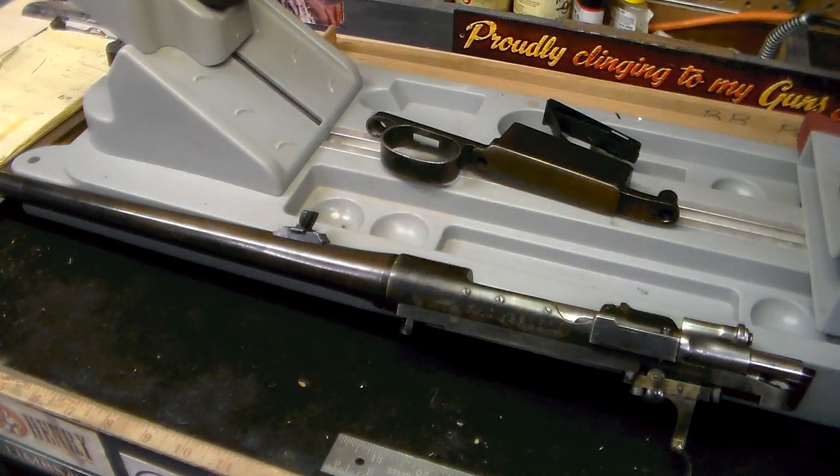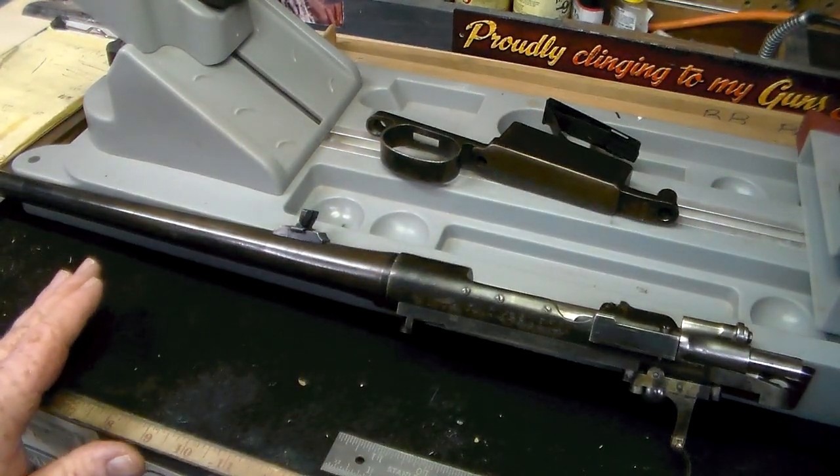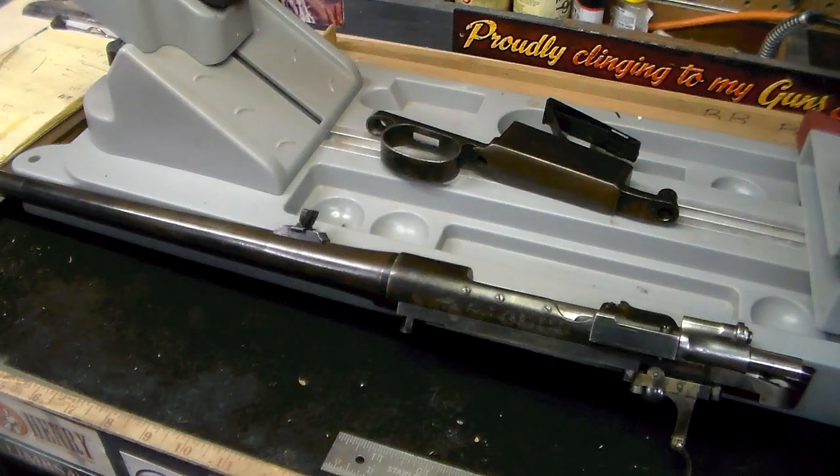Now, what I'm going to do is — there's all kinds of markings on here, but there's no way for me to show them to you with the camera. So what I've done is I've made a drawing of each of the markings that I've been able to find on here, and I'm sure I've probably missed some of them. So I'm going to show you a picture of the marking and then show you where I found that marking.